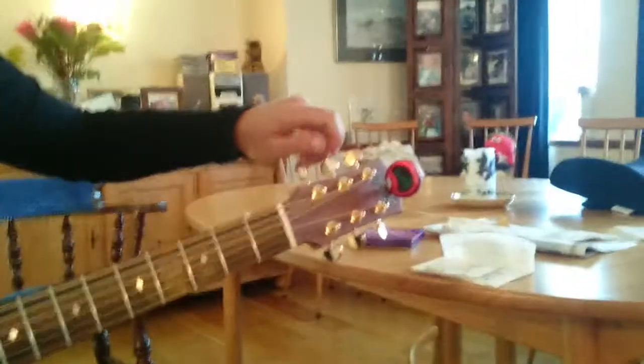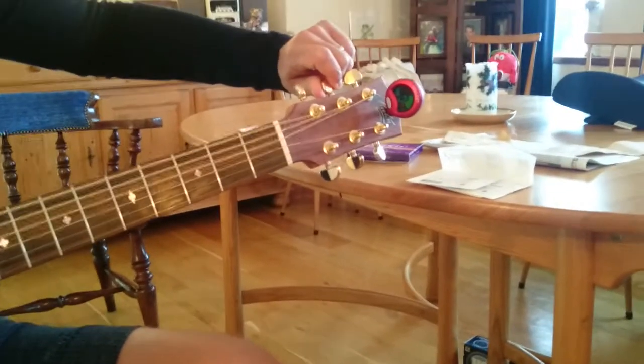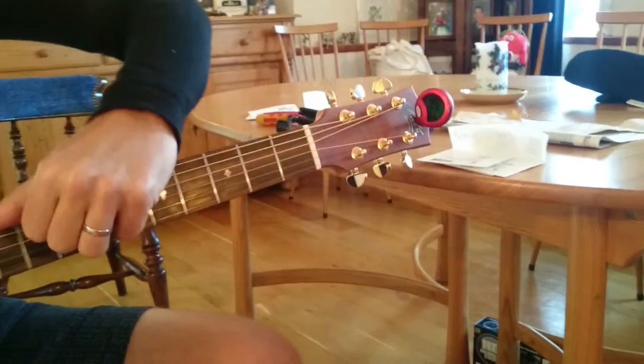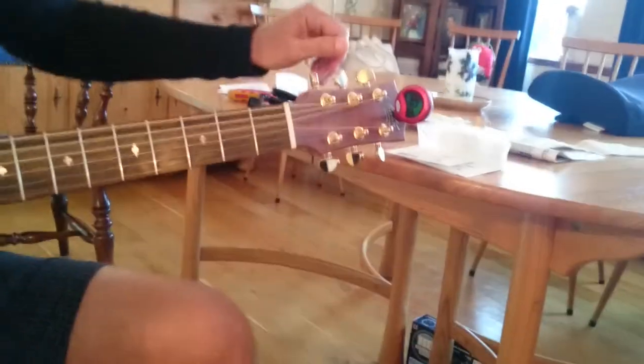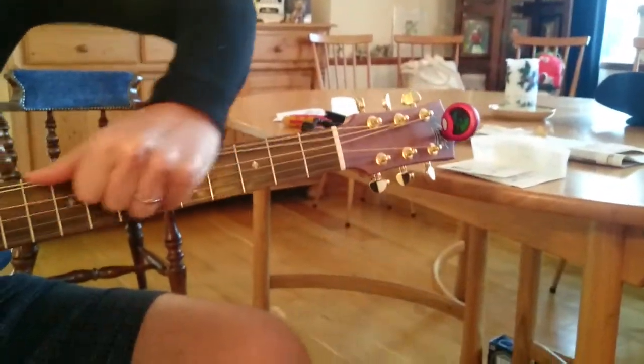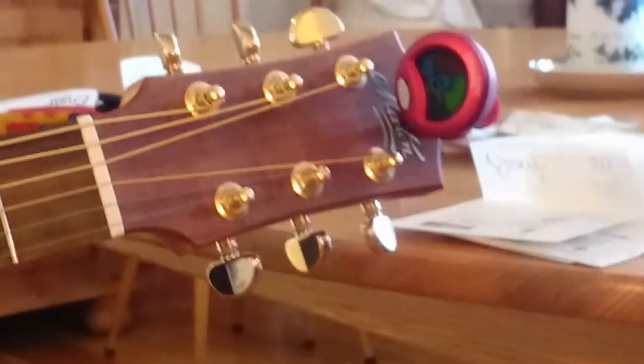When we tune it — there's a G sharp at the moment, this is the A string — so we take it up to A. And what will happen is that when you give it a bit of a stretch, it will obviously drop in pitch. See, there's a bit less than an eighth. So you keep doing it until it stays on A. A bit more. There you go — and that's it.